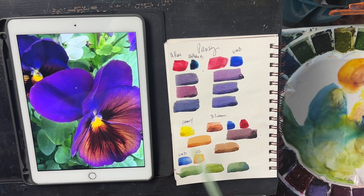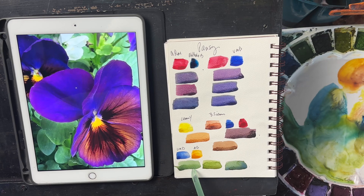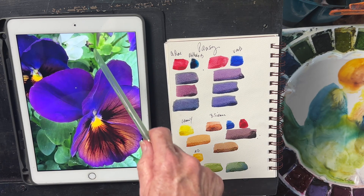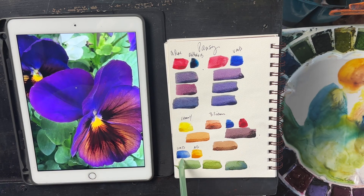You can also get this brownie mixture in here. If you take ultramarine blue and new gamboge you get some beautiful greens — a bluer green, a more yellow green, and darker greens just by adding more ultramarine blue.